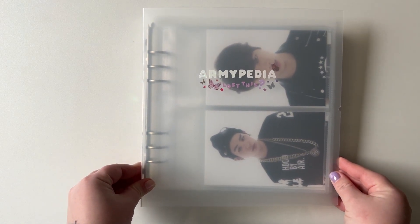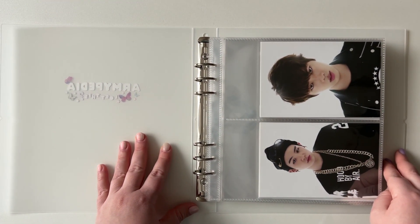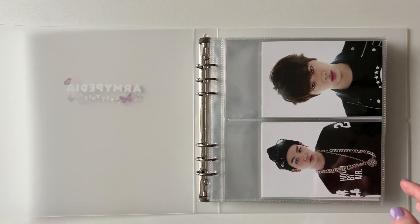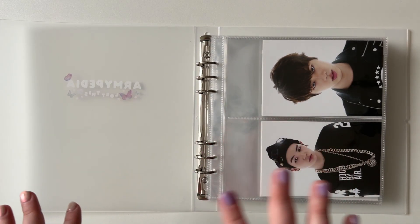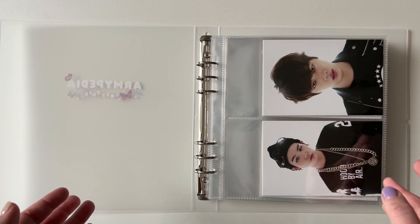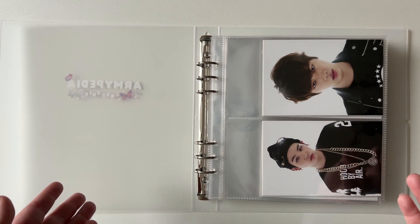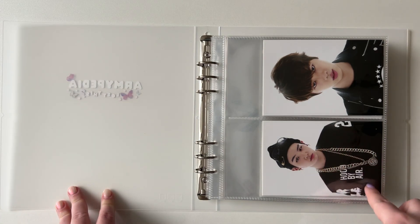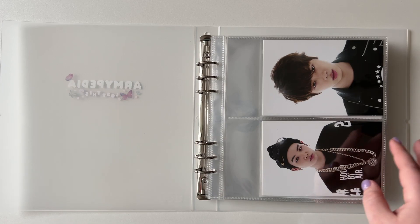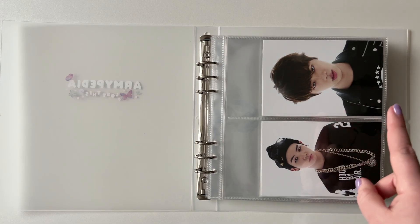Let's do Armypedia first. Armypedia was an event in March 2019. They wanted to experiment — I think there was a survey before it actually happened, and the survey asked would you go to a BTS event if BTS wasn't there? Originally I didn't really want to go either because it was mainly like a quiz and listening to music, and there wasn't really a reason to go. But then they said they're only selling these postcards to people that went to the event, so I bought a ticket. I went with my friend and you're able to buy two sets per ticket, so I got another one for a different friend.